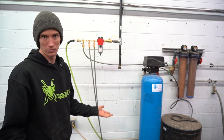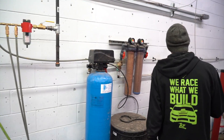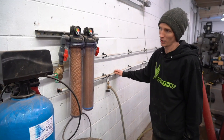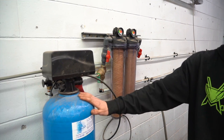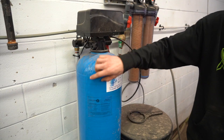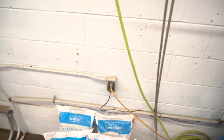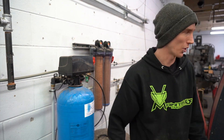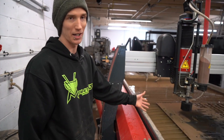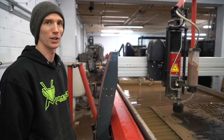The machine runs on water and sand. The water intake comes in from the building right here, goes up through both of these filters and then through the softening system, and then down into the two pumps which also have two more filters. The softener is used to protect the cutting head from the minerals that would be in typical city water.